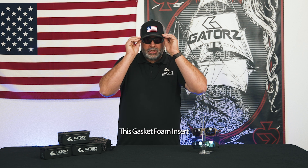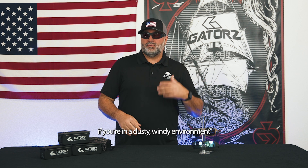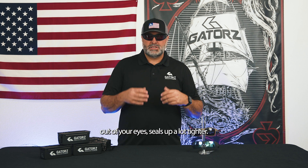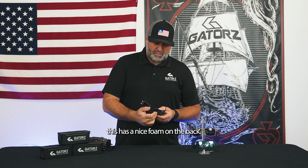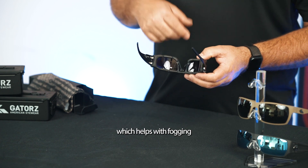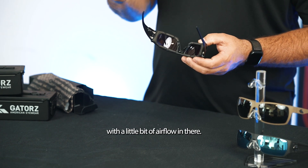This gasket foam insert is really beneficial if you're in a dusty, windy environment, or you're just out riding a motorcycle — it really helps keep the wind and debris out of your eyes and seals up a lot tighter. Also, it has a nice foam on the back for a comfortable cushion. We also have reliefs in here which help with fogging by letting a little bit of airflow in.